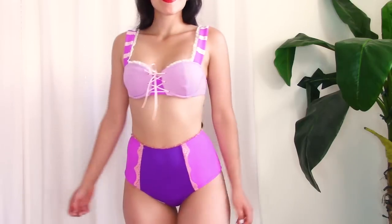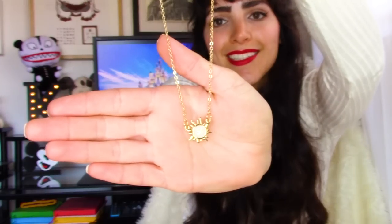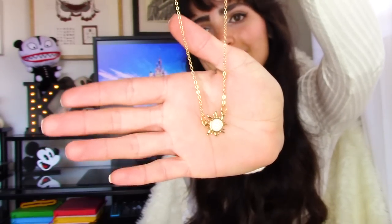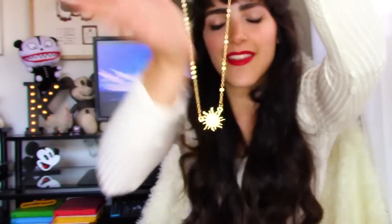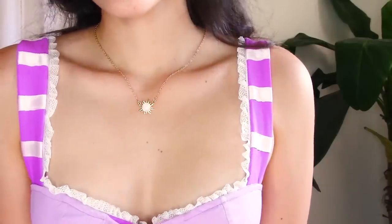To complete my Rapunzel theme, Enchanted Bikinis also sent me this sun necklace. This sun represents Rapunzel's kingdom — it's the sun she's always drawing, and the symbol you see throughout the film. That's why it's so perfect to go along with this bikini set.